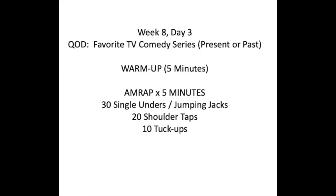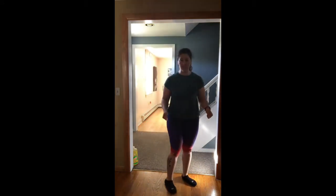Your warm-up is going to be a five-minute AMRAP. You're going to have 30 single-unders or jumping jacks, 20 shoulder taps, and 10 tuck-ups. For those single-unders, the jump rope goes under your feet once. If we're doing jumping jacks, arms and legs come out at the same time. That's 30 single-unders or 30 jumping jacks.